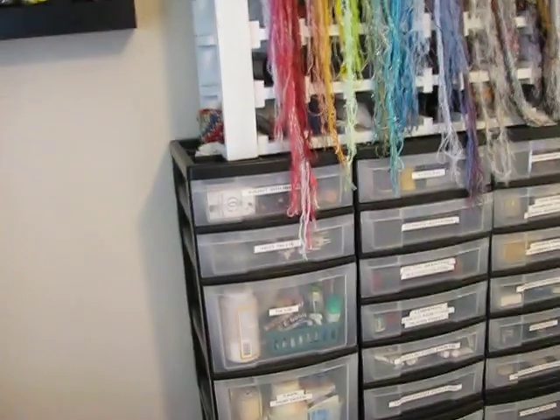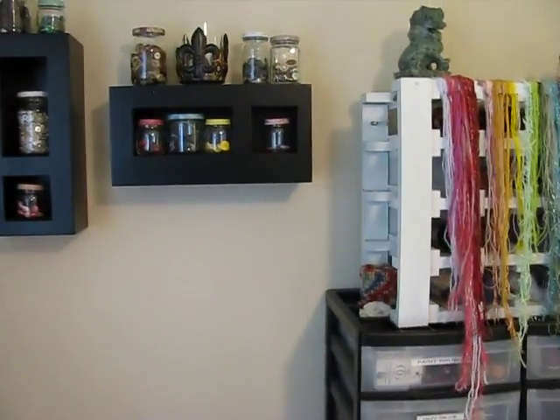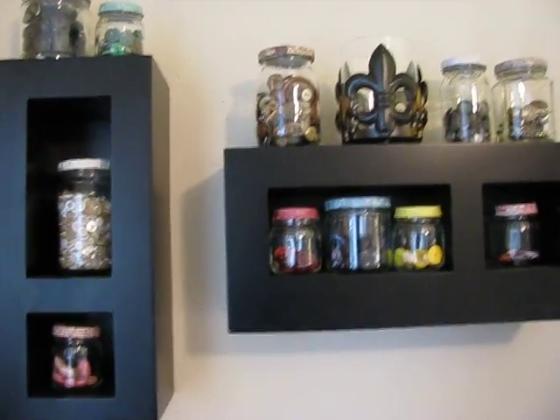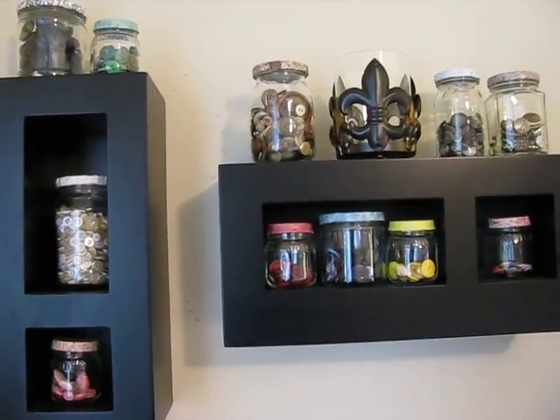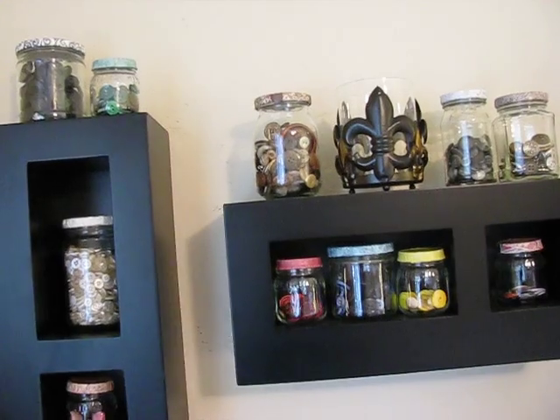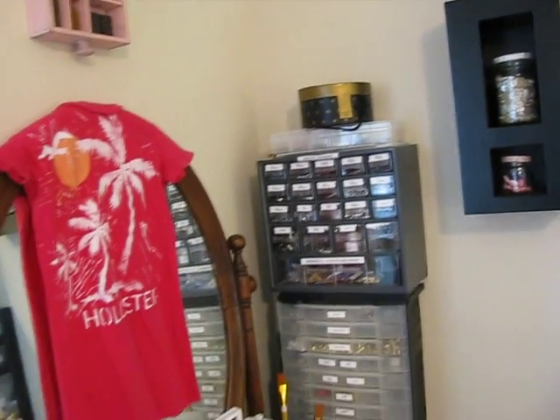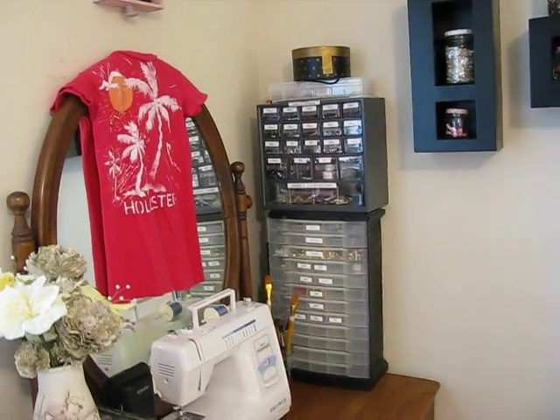Moving on around — these are my buttons. I just put them in recycled jars separated kind of by color so I can find them easily. And then over here, avoiding the mirror — I don't feel well today and I look even worse.